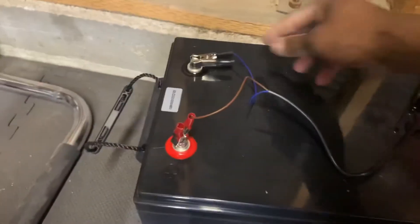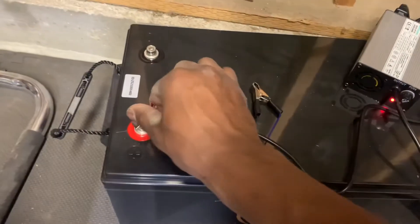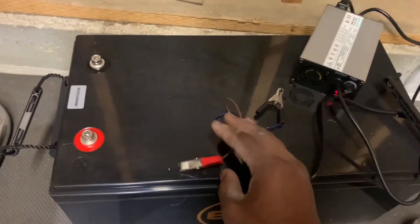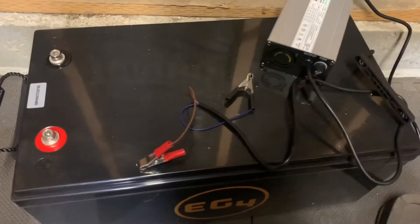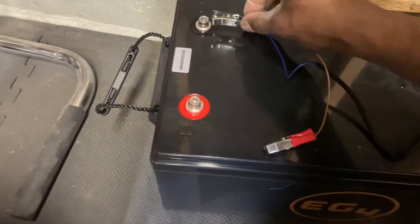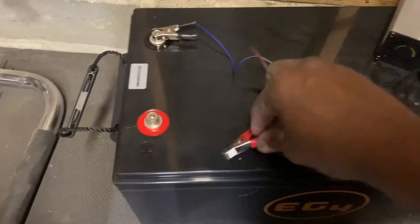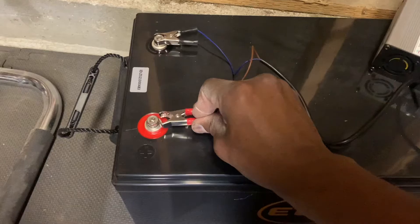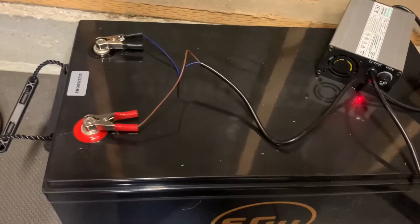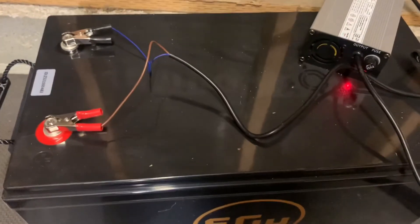For a quick review, to start out we'll reset everything — nothing's plugged in and this is going to cycle down. What we're going to do is connect the DC voltage. I did it the other way around before; less spark doing the positive first. Here we go.